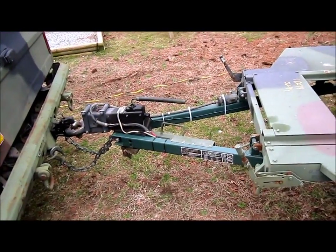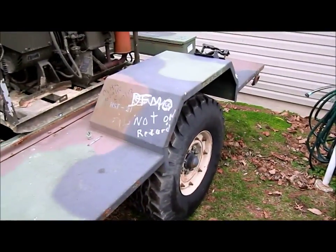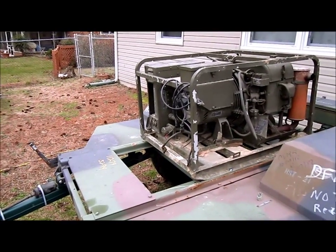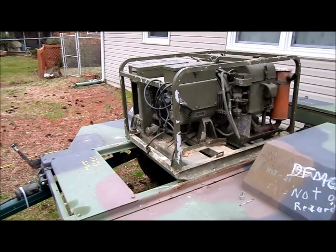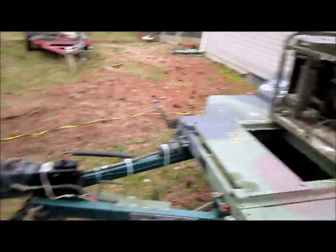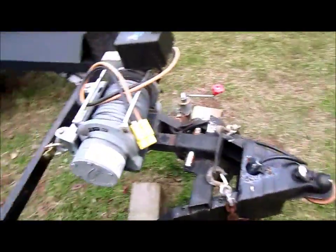Surge brakes work — everything good to go. Just need to get some batteries and come up with a cover for it, and the house would be good to go during the great snowpocalypse, stormpocalypse, whatever knocks the power out.